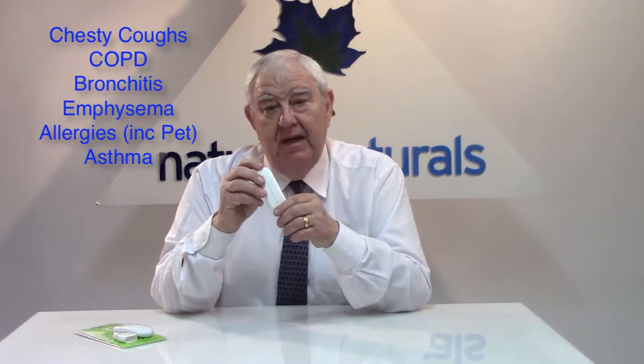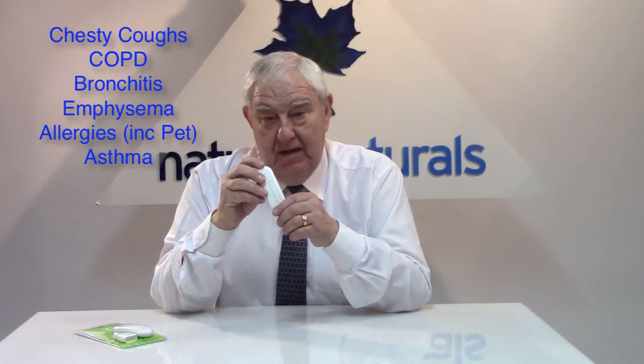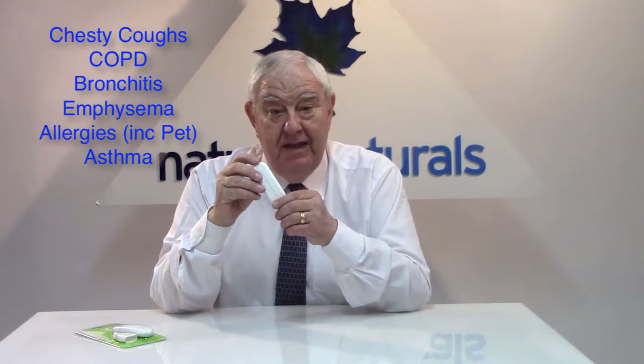The product itself is ideal for people with bad coughs and chesty coughs, as well as conditions like chronic obstructive pulmonary disease or COPD, which is very common among smokers, as is bronchitis. It also works on chesty coughs.